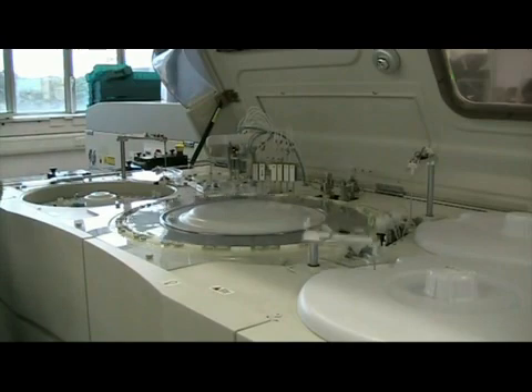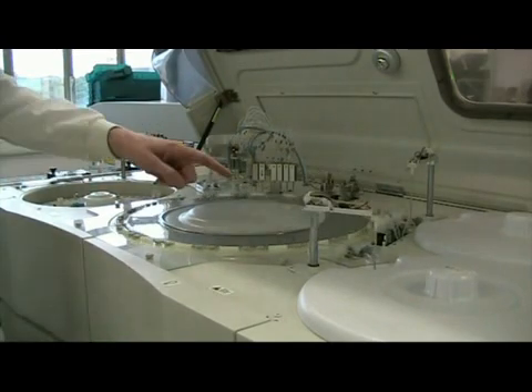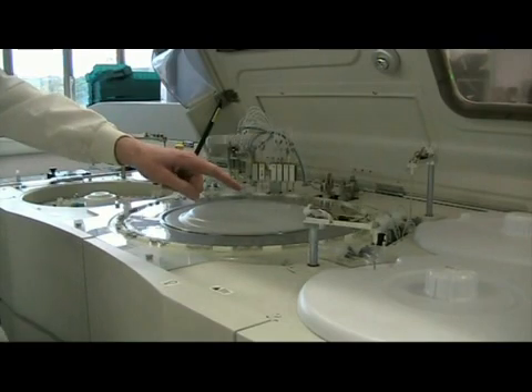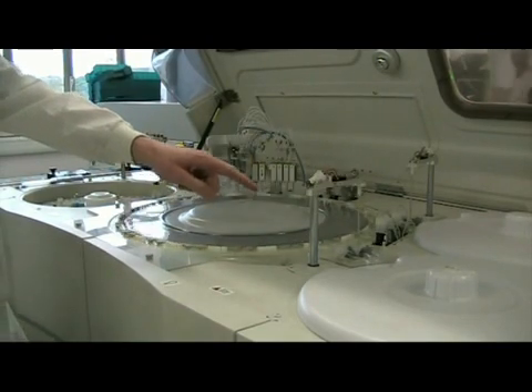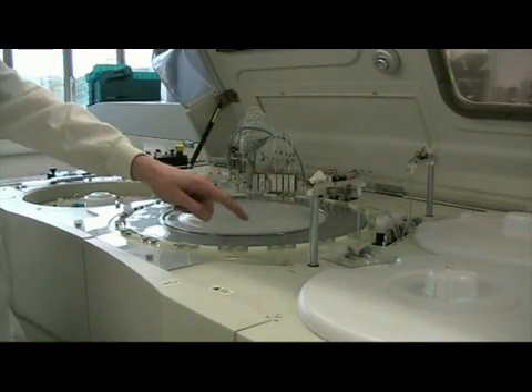It then goes through a quarter of a turn to here where it's putting in the reagents. We've got a reagent one probe which is moving reagent into the actual cuvette where the analysis takes place.